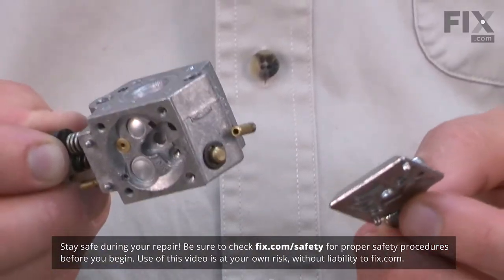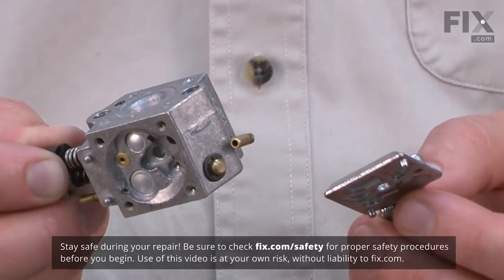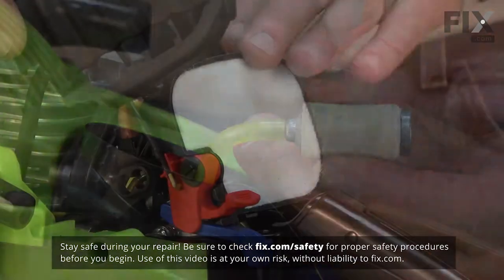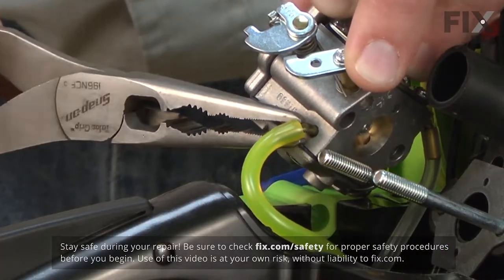The carburetor is full of tiny passages, jets, and needles that route the fuel and meter the correct amount into the engine. These tiny openings can easily be clogged by any debris that makes its way past the fuel or air filters. Once these passages become clogged, the engine will run poorly or not at all.